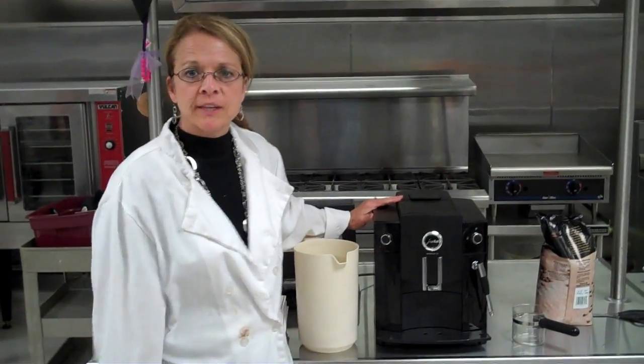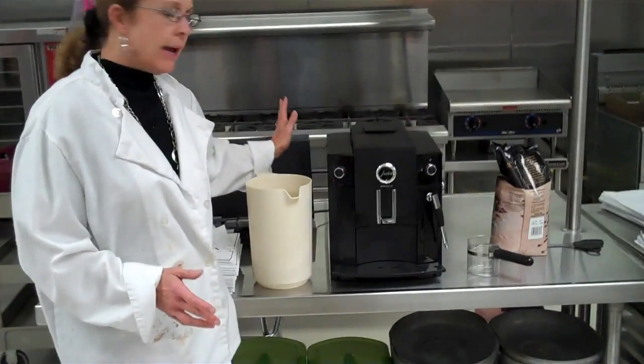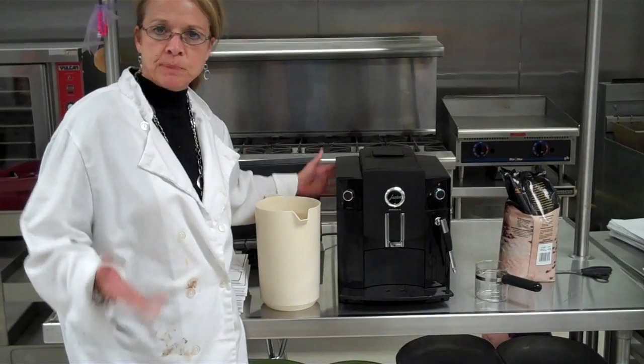Today is on how to use the espresso machine that we use for Javacino. The first thing you'll do is plug it in, and there's a switch on the very back that just powers up the machine.